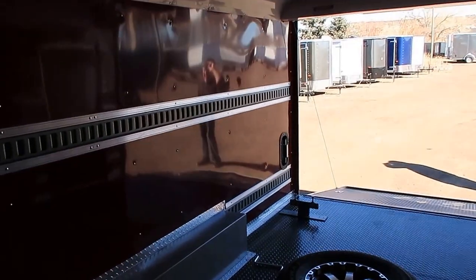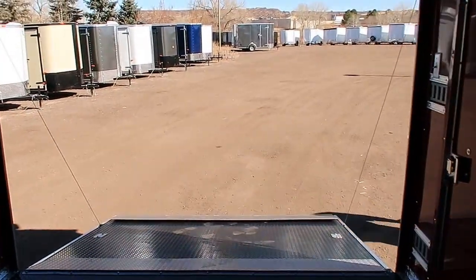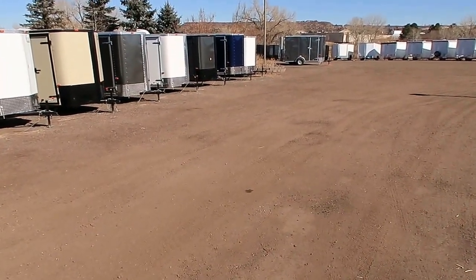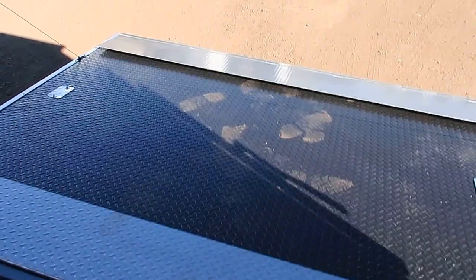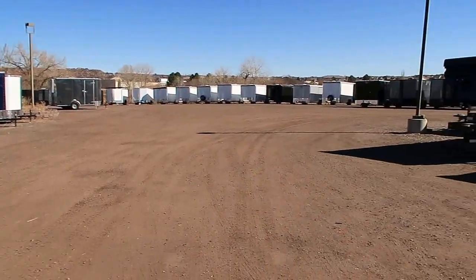And here it is — and it's awesome. Thank you. We are the largest cargo trailer dealer in the state and we would love to earn your business. We're located in Castle Rock, Colorado. Give us a call anytime at 303-688-8485, or check us out online at ColoradoTrailersInc.com.